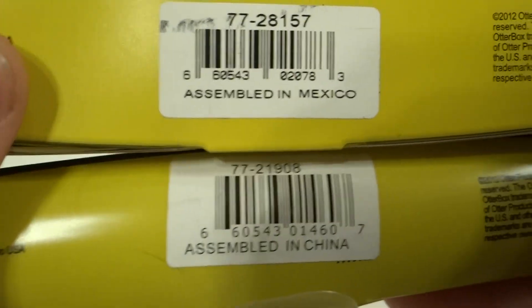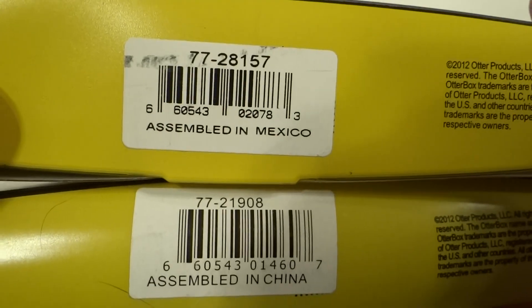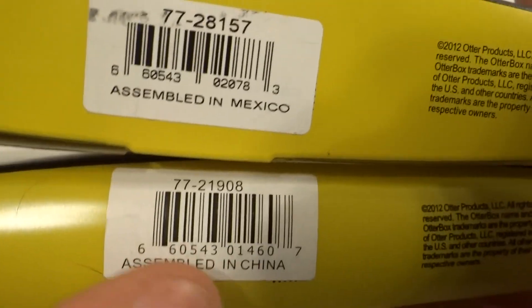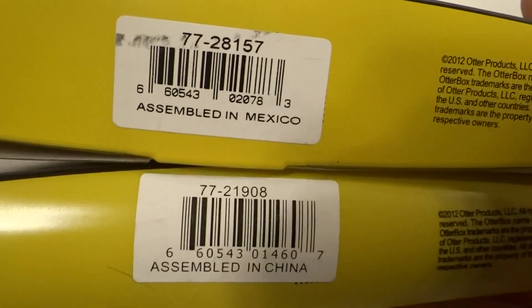Another way to check is to enter the UPC code. As you can tell, these are different. Sometimes the fake ones match it, sometimes they don't. So enter it — if it leads to a different product, it's fake. That's the easy way to tell.